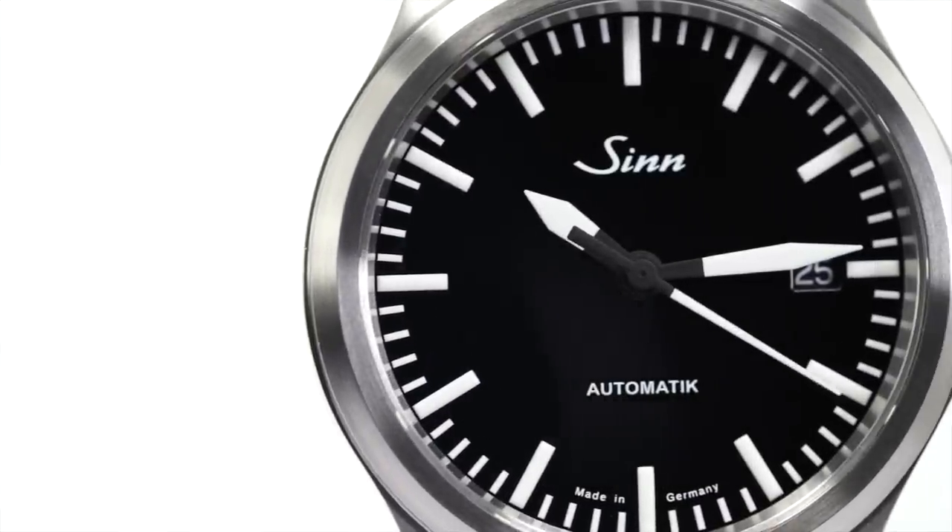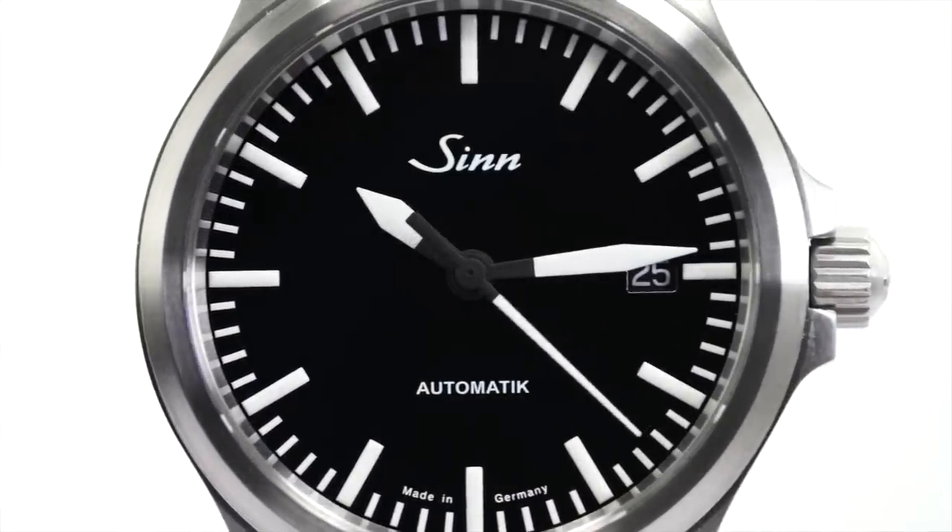The SW-201 is a movement I've been seeing a lot more of lately, because a lot of brands — independents or those producing high volume — are getting tired of dealing with ETA's production scaling and the risk of getting cut off from their movements. I noticed that with Zinos when I did my review of the Zinos 556 — link in the description if you've not seen that video.